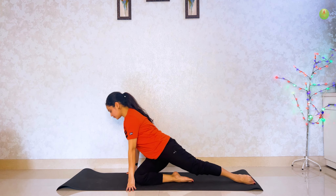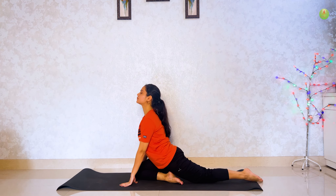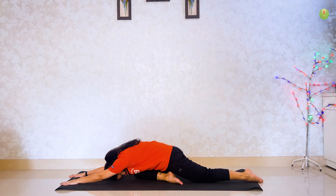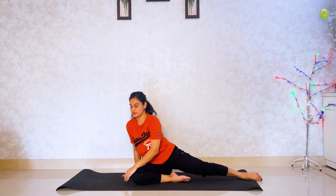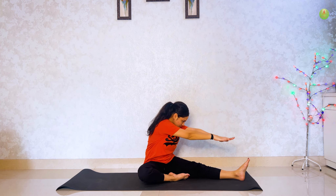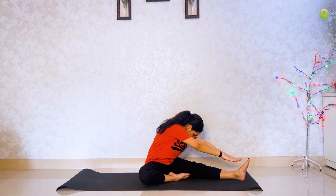One more time. Turn right side. Haat floor pe rakhenge, head ko oopar karo. Haat aage leke jao aur head floor pe touch karo. Hold for 2 breaths. Slowly oopar utho aur apni upper body left mein turn kar le, and raise your hand then try to touch your feet. Hold for 5 seconds.